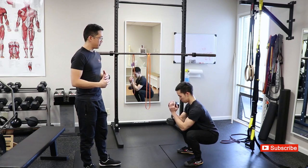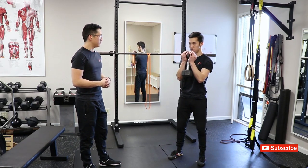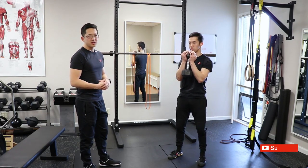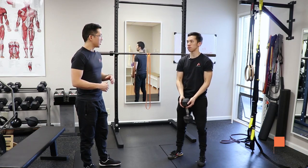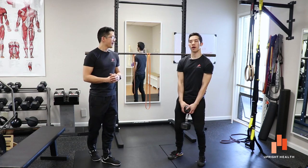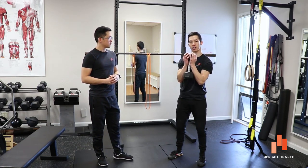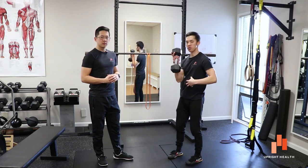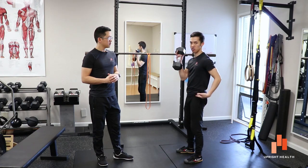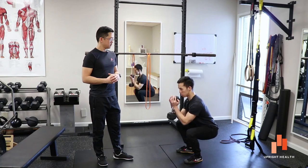We've talked about this before, but it really is that important. There are all kinds of theories about what this does in terms of spinal extensor engagement and ab engagement. My explanation is that when you hold something in front of you and go to squat, it forces stability in the spine and creates the necessary mobility in the hips and knees to do a proper squat.